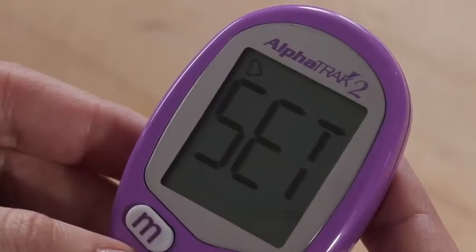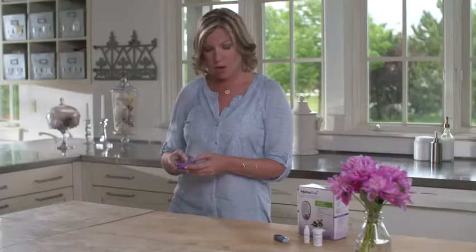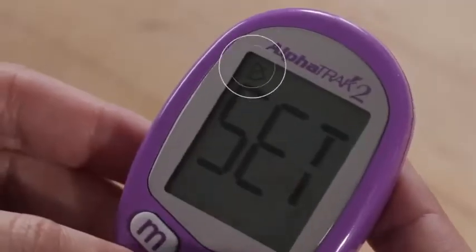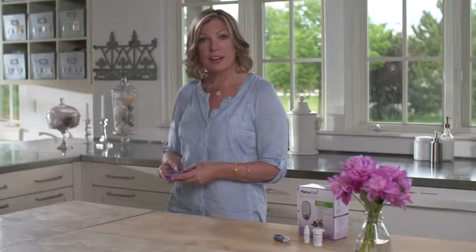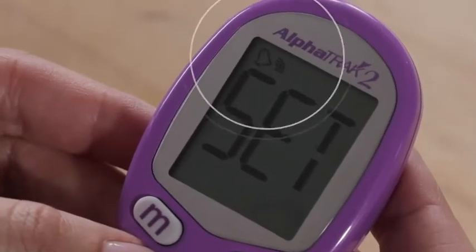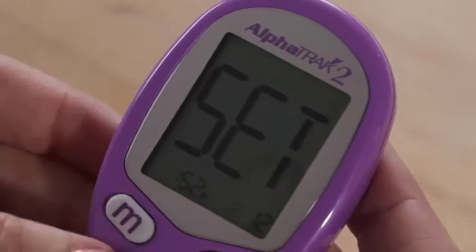To set the sound, press the C button. For no sound, press the C button again until you see this. For a low beep, press until you see this. And for a louder beep, press the C button until you see this. Once you have selected a volume, press the M button to save.